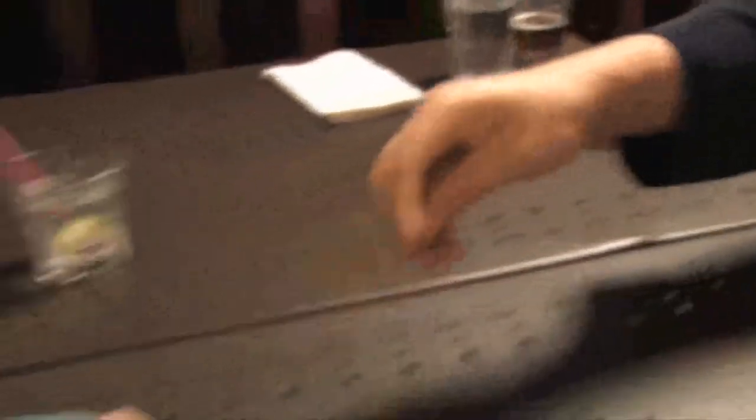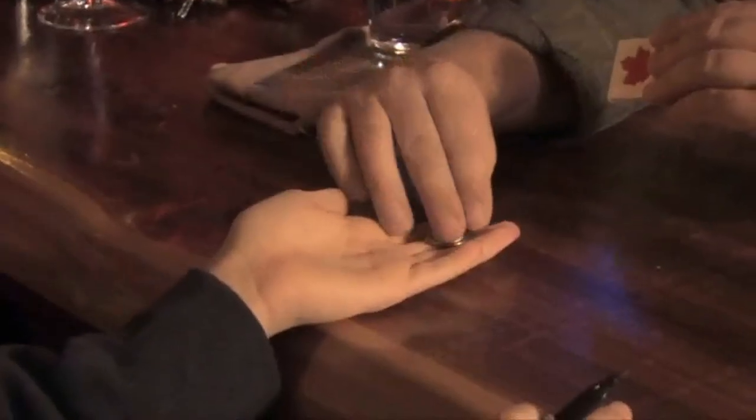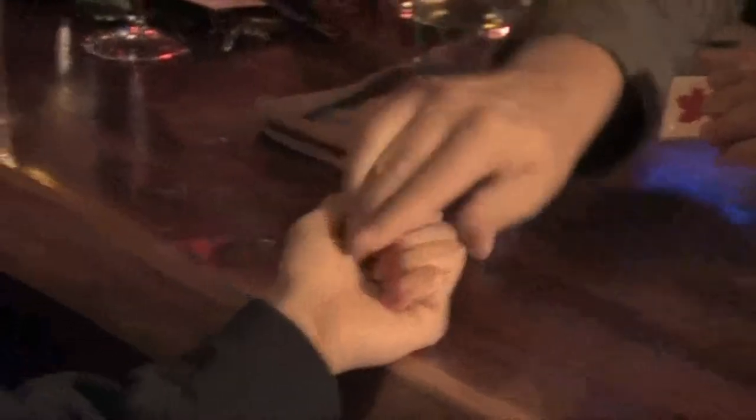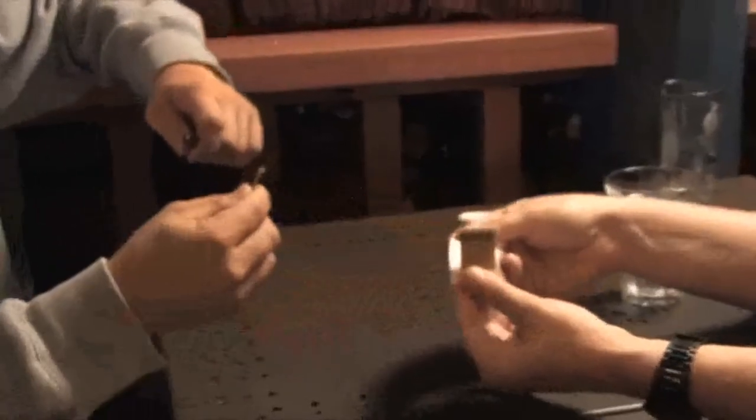Hold it in your hand — I want the camera to see. Close your hand like a tight fist, like this. Take everything, make a tight fist. Put the cap back on the pen. Can I trust you to take some matches for us? You're the match queen — grab two or three, one more just for safety.